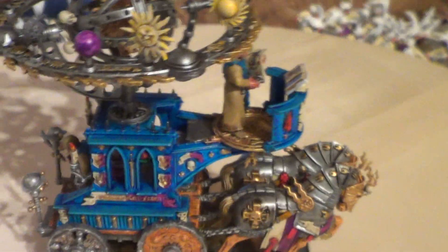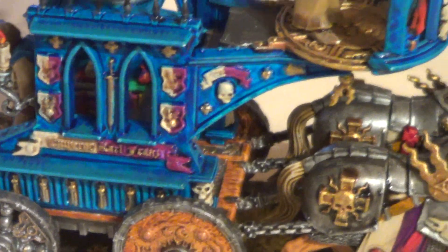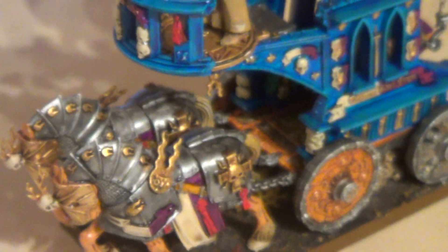Basically, we've got the beige and the violet as the main colors of Bogenhafen. We've got those on the model so they do fit into my buddy's Old World Fantasy army.